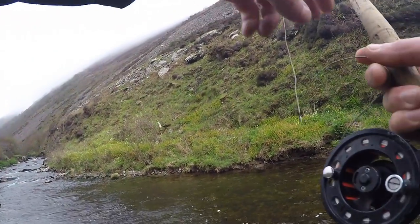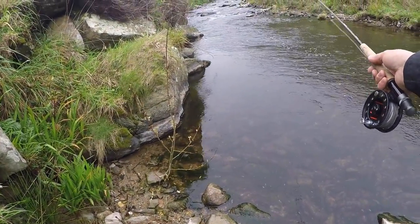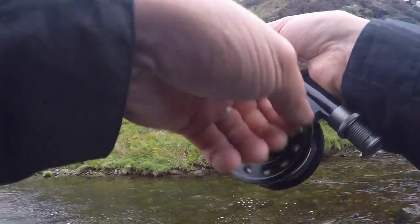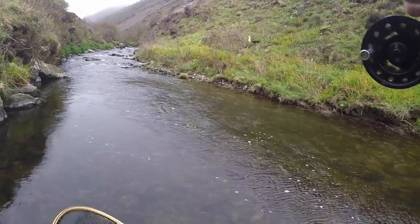Very strong upstream wind — it's going to make casting a bit hard. But there we go! First! Ha! First guy's in this pool.